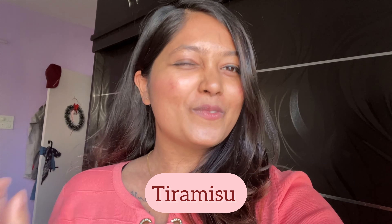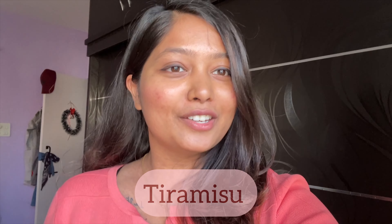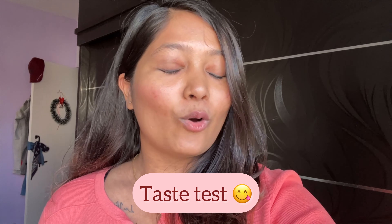Now let me start with my video. I made tiramisu at home with a twist and I wanted to share it with you guys. I'll show you how I made it, and at the end we'll do a taste test — Bawa will be doing the taste test — so watch this video till the end. Let's get into it!